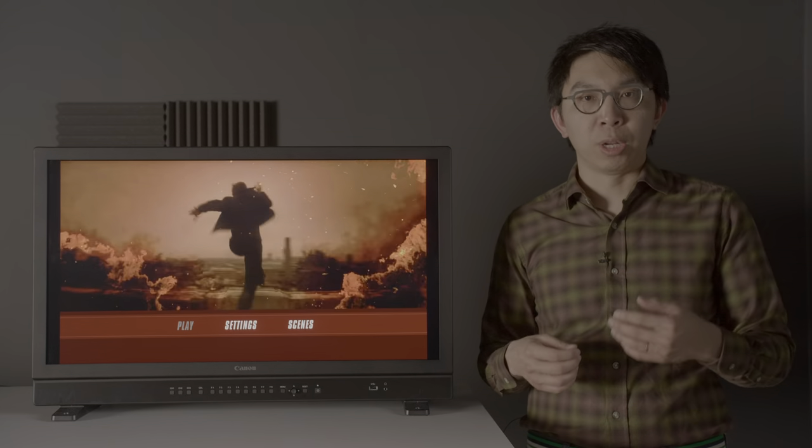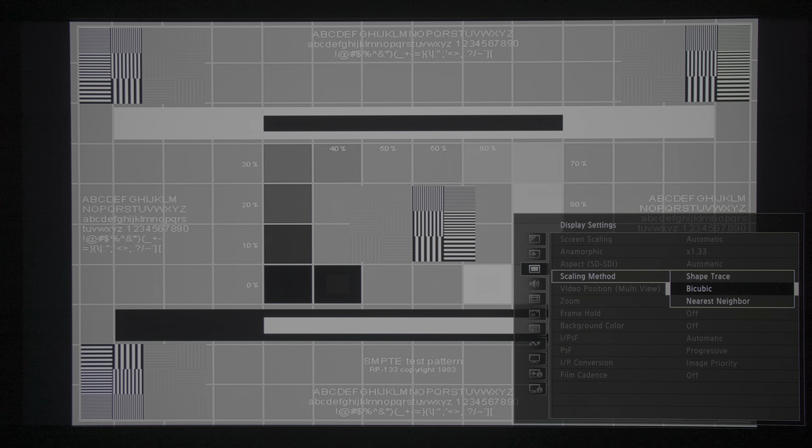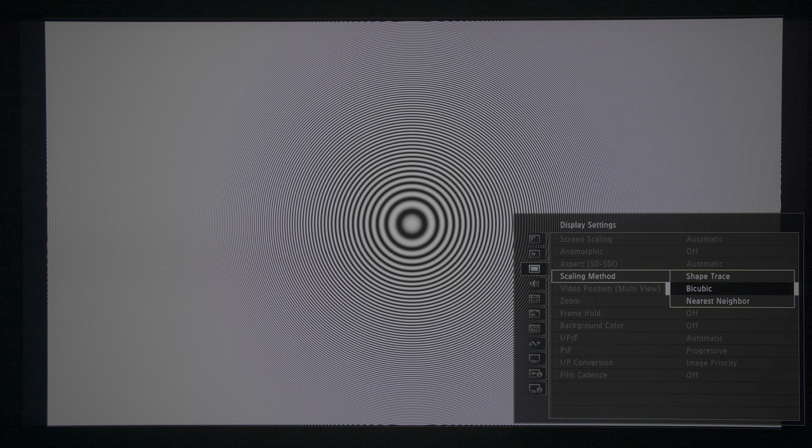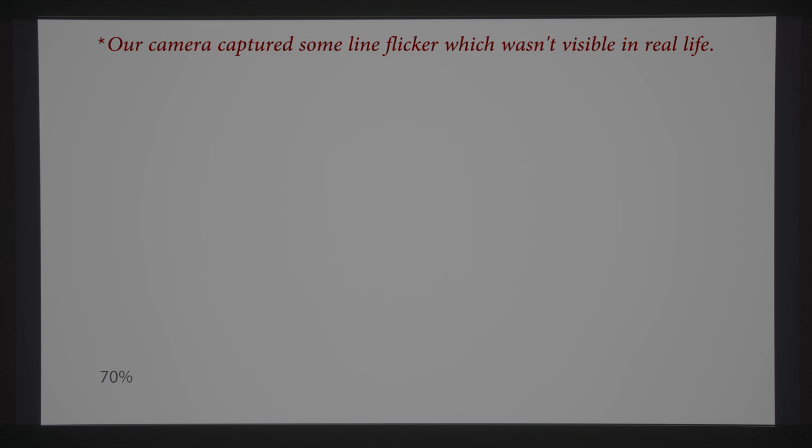Without doubt the target clientele for this monitor will be grading much standard definition content, but the Canon DPV3120 offers 3 scaling methods for your needs. Nearest neighbour was the cleanest but also the most basic. Shape trace was more aggressive, resulting in a sharper image but also more ringing and fizziness, while bicubic was a good middle ground, exhibiting no moiré on the Lumazum plate pattern. The monitor passed full chroma bandwidth from the Spears & Munsell HD benchmark disc. Screen uniformity was superb, with no dirty screen effect, banding or colour tinting at all in real-life viewing, even if you may see some non-uniformity in this video, because we were filming in HDR which exaggerated a number of issues which were not visible by eye.